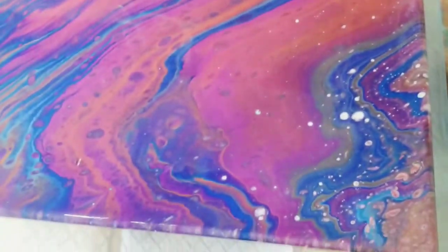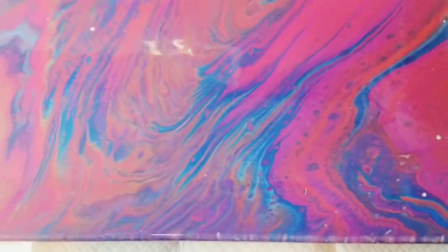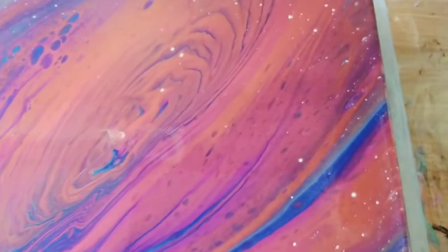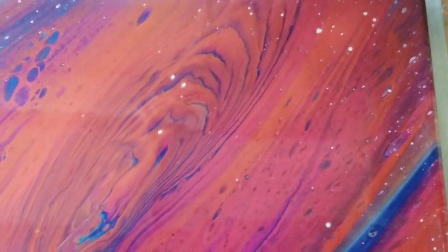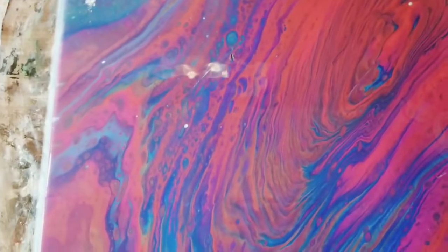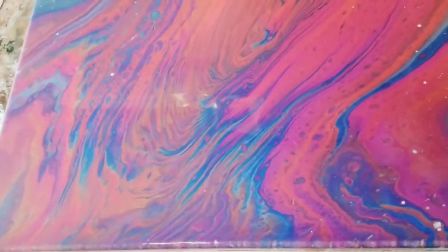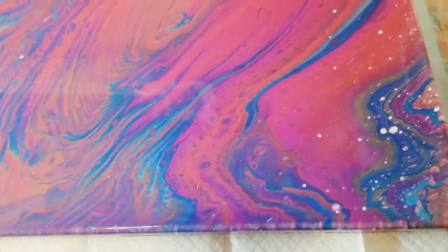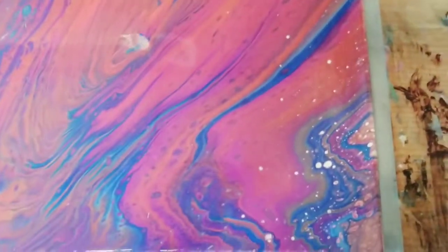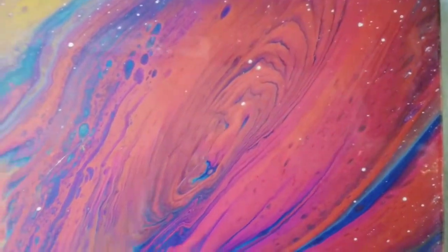I commented that I had experimented with metallics and they were more finicky than the non-metallics, and this is what I meant. It really has a lot to do with paint consistency and how thin you can get your paint on the canvas. But I didn't want the cells to become distorted, so that's kind of a give and take. I just thought I would share this and let you see that the metallics do work — they just don't seem to work as well as the non-metallics.